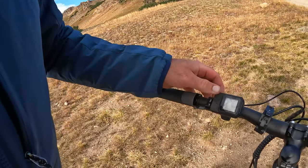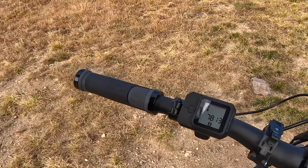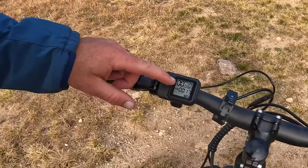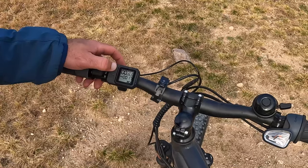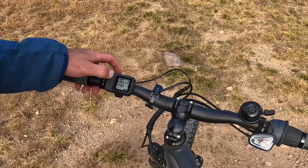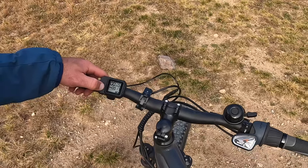It comes on. You can see we're working with zero miles per hour obviously. The assistance level — it goes zero, one, two, three, four, or five. I had level five on the way up this hill — this hill was tough.